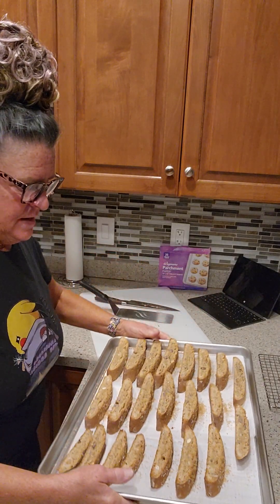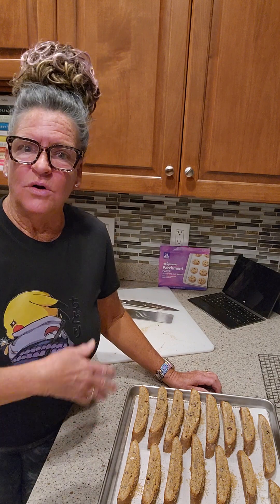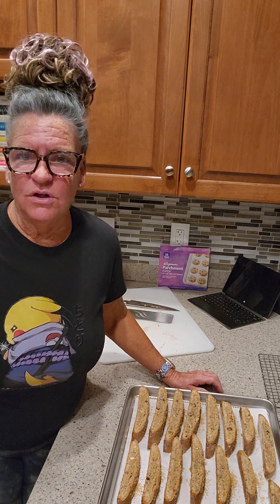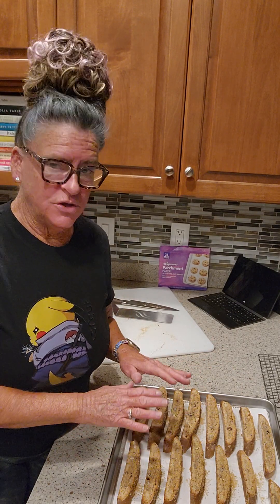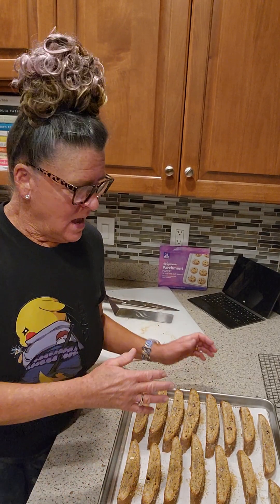Beautiful — these have had the first bake, they've cooled, and they've been sliced. I've got about 10 more minutes on the second two loaves still on their first bake. When they come out I'll let them cool and slice them. I need to lower the oven to 300 degrees for the second bake — these will bake for another 20 minutes. The second tray will also bake another 20 minutes once cooled and sliced, so that's almost another hour's worth of time.